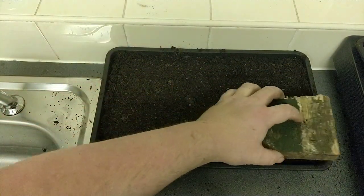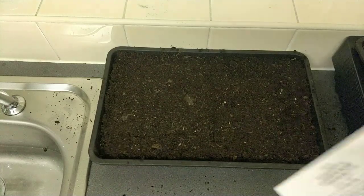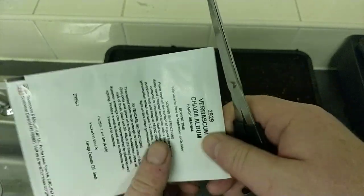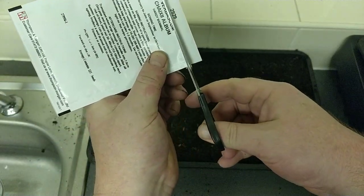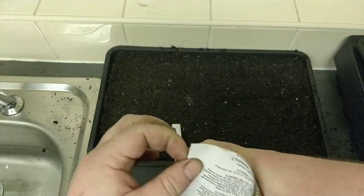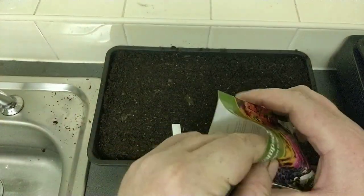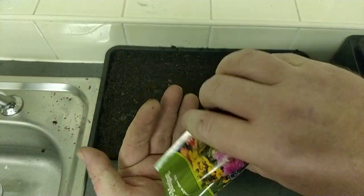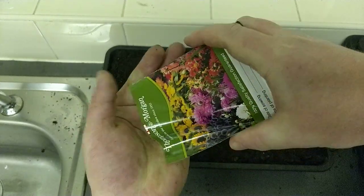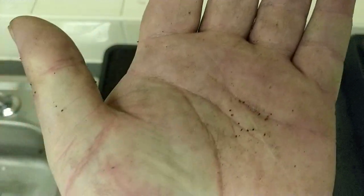Right, so once that's done, let's get the seeds and let's have a look at these — first time I've seen them as well, so in for a surprise. Let's look at these then. These are hardy biennials, that means they grow one year and flower the next. See if I can see them — well, they're tiny. If you can see those, absolutely tiny.